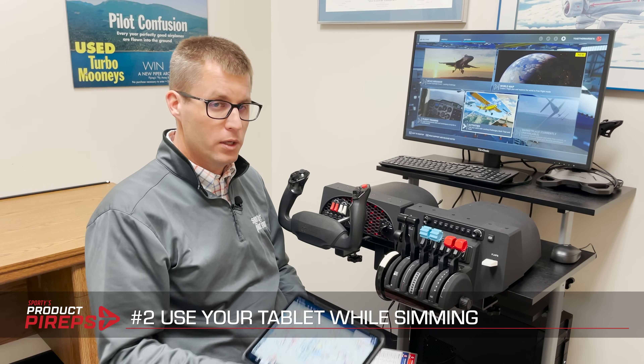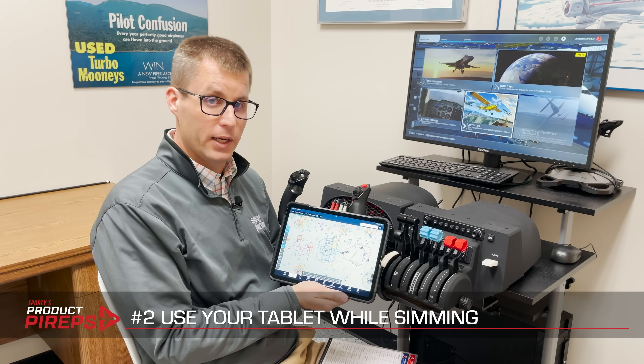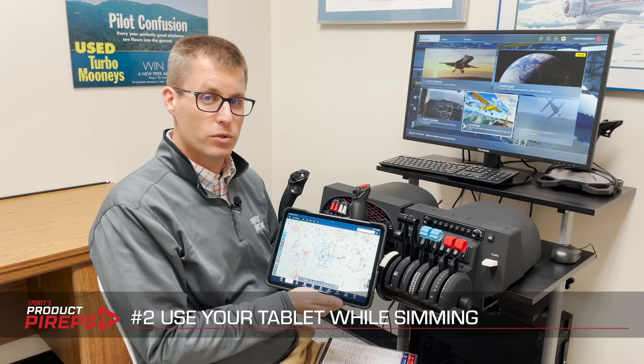Second, use your tablet with your simulator. A lot of pilots don't know you can use popular apps like ForeFlight and Garmin Pilot directly with Microsoft Flight Simulator or X-Plane. It's either built in out of the box or can be accomplished with a free add-on, and it really takes training to the next level of reality. You can learn the latest new features in an app, check out a new app you haven't used before, and fly cross-country while watching your plane move along the screen on your iPad.